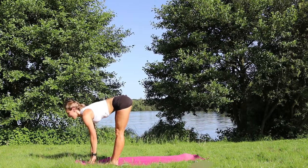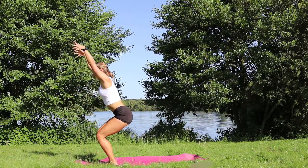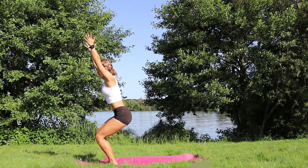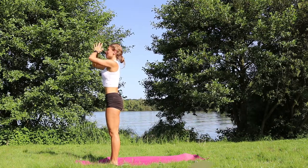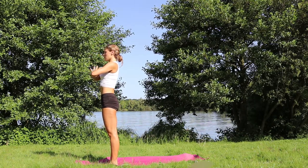Inhale, halfway lift. Exhale down. Start bending into the knees, lifting up into chair pose. Exhale, bring the palms together in front of the heart. Samasthiti. Observe how you feel.